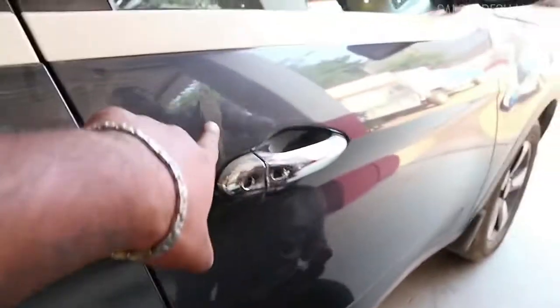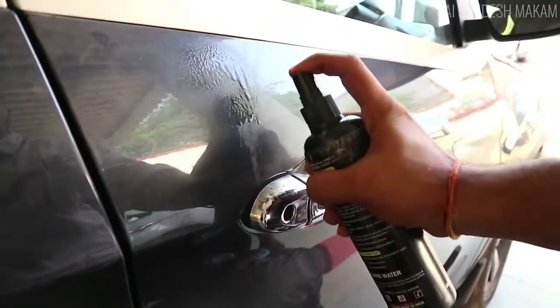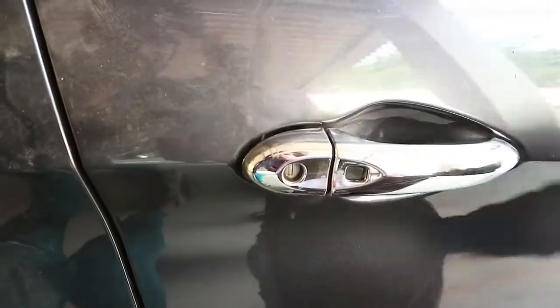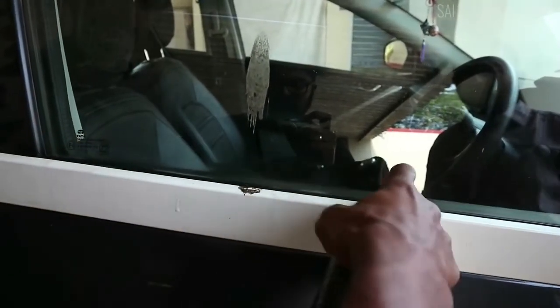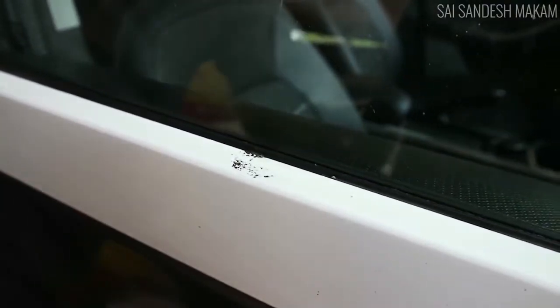Now we're going to show you the bird dropping — how it melts. You just see the bird dropping melt. So when you just take a cloth and wipe it, you don't need to rub. That's it — it's melted, and it is safe on paint. See this bird dropping as well — it's gone.